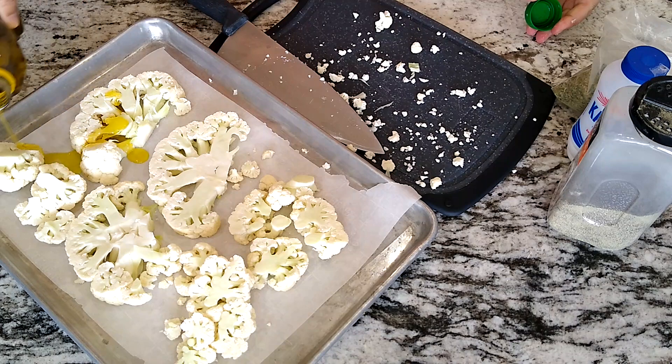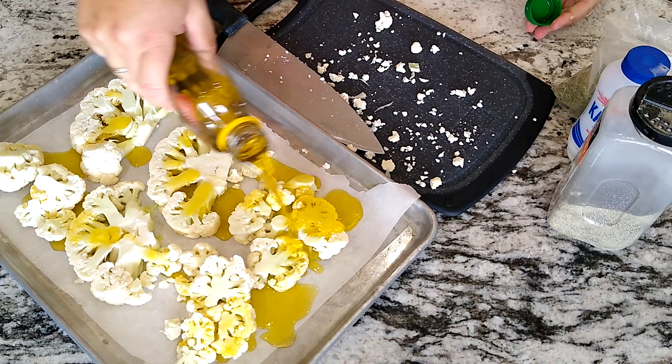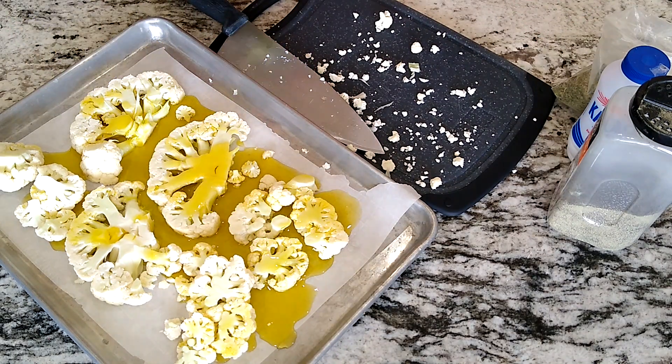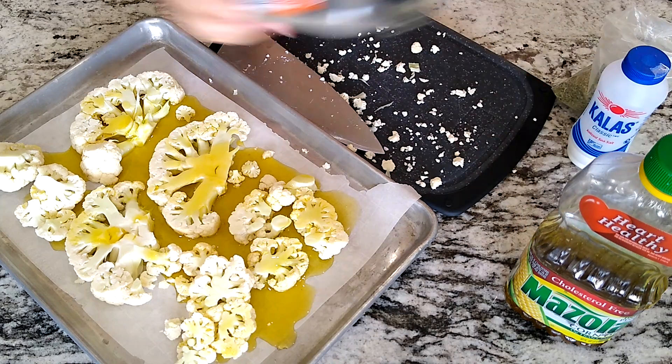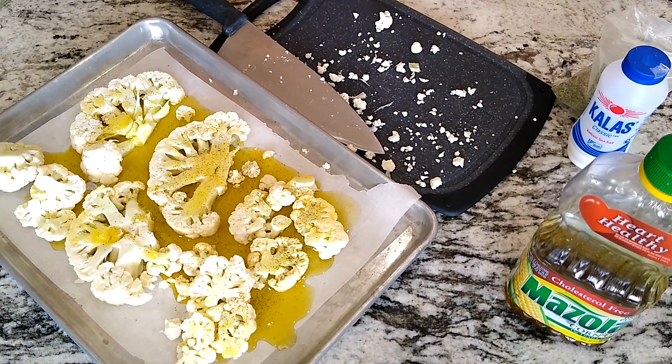Now comes the really simple part — Greek olive oil. Be generous with it, don't worry, it's all good and it's all healthy. This is right from Theo Ted, just outside of Sparti, Greece. A little bit of pepper.